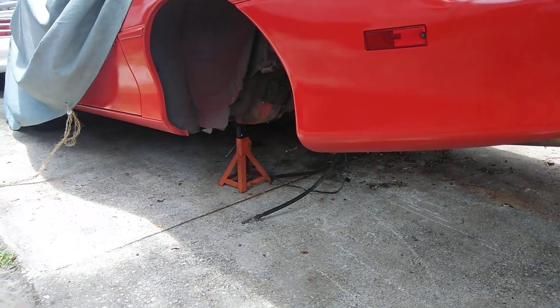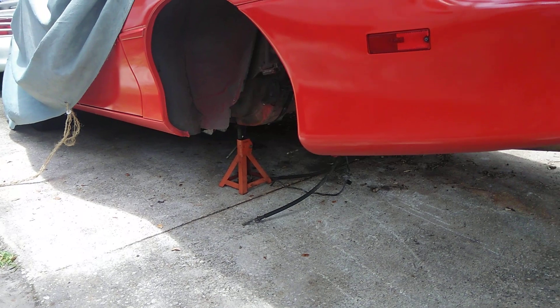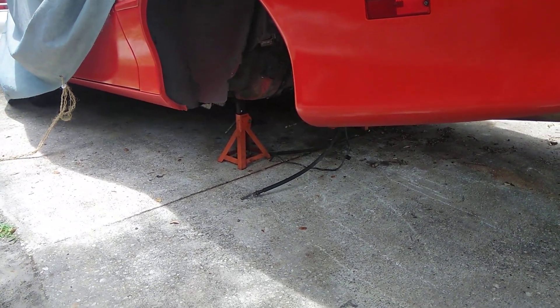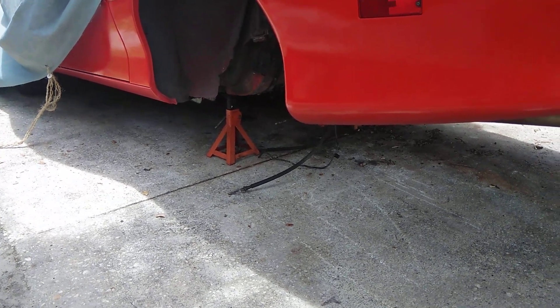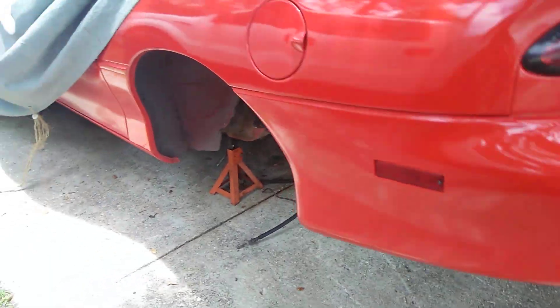I'm going to do a set of Strange single-adjustable shocks. I've already put a polyurethane transmission mount in the car. I'm changing the exhaust before the rear end goes on — I'm putting a Borderline exhaust. They sound great on these L21 cars.